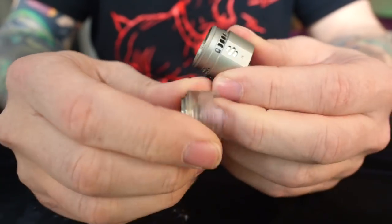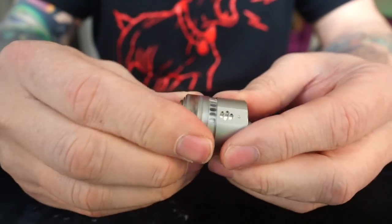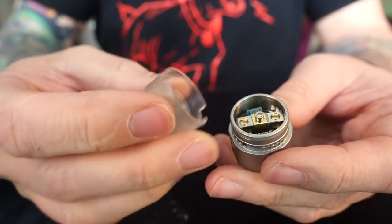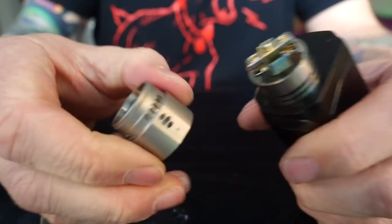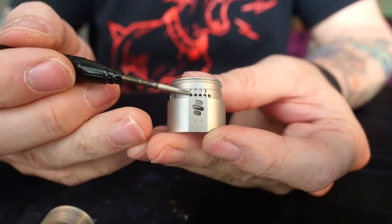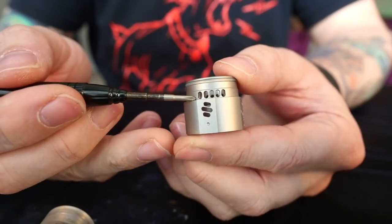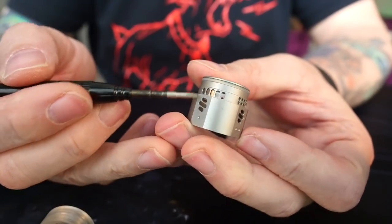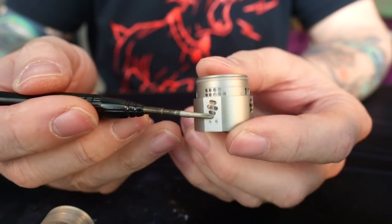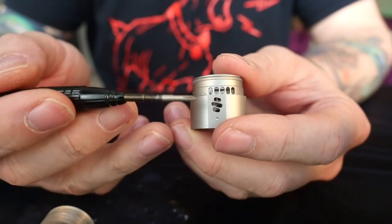It's a two-piece top cap. This AFC is like a clear Delrin plastic material and that's what you're going to be using for adjusting the AFC — it's all one piece. Then you have the barrel of the atomizer. Looking at the AFC, these holes right here are the single coil option, and then these holes on this side and this side are the dual coil option. You have the option of running single coil with bottom airflow and dual coils with bottom airflow.